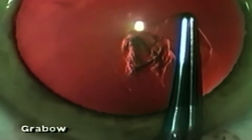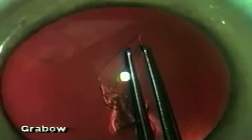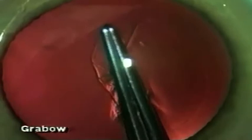The handle is rounded so that the capsulorexis forceps can be rotated in the fingers for precise control, and the handle is also hinged, which comes apart at the very proximal end for cleaning and for adjusting the tension of the forceps to suit the surgeon.